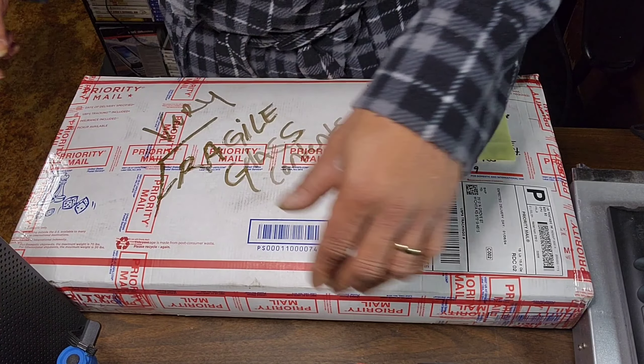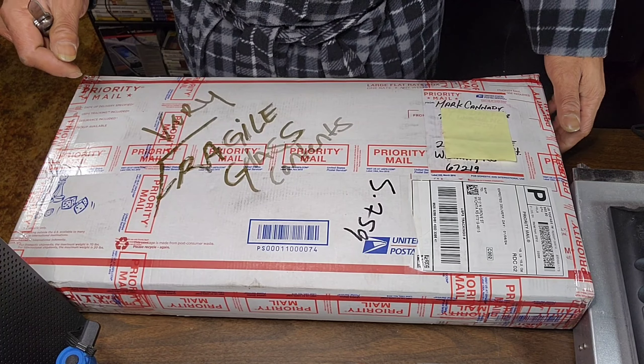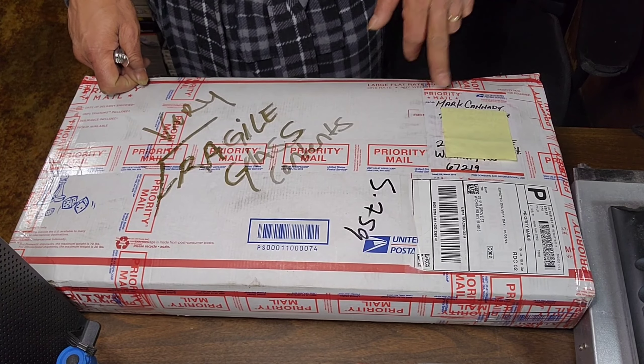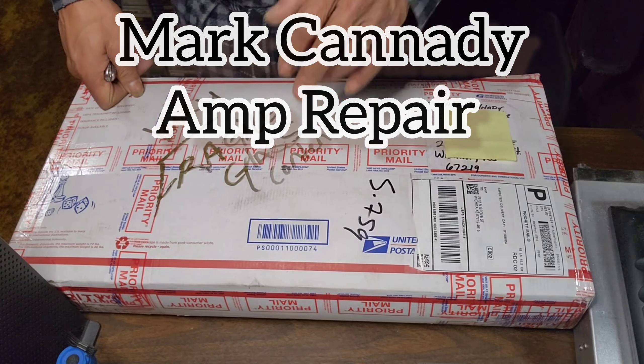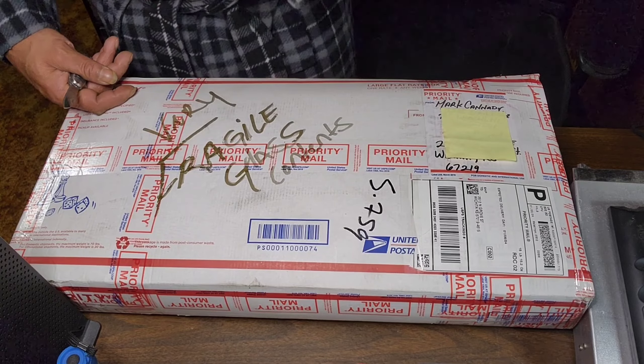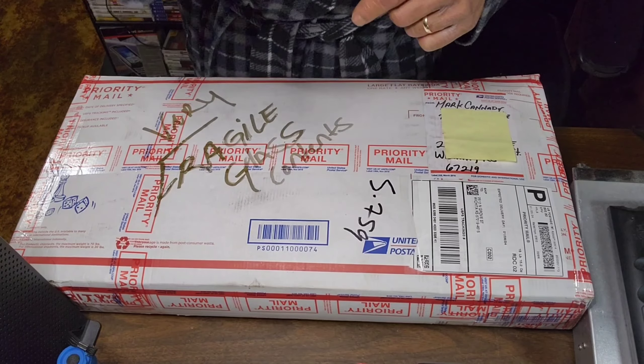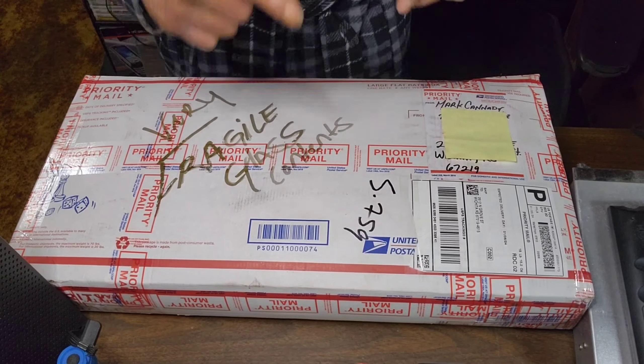Without further ado, we're going to get it unboxed so you can see where we got it repaired. Like I said on the previous video, Mark Kennedy the repair man took extremely good care of us - communicated with us through the whole process, was readily available for my questions and concerns. Awesome customer service. Anybody out there that's got an amp that needs repaired, look up Mark Kennedy or leave a comment and I'll give you all the information.